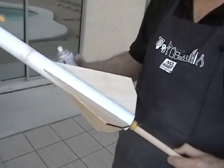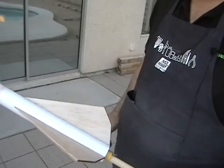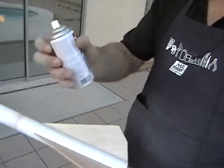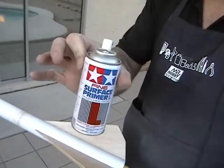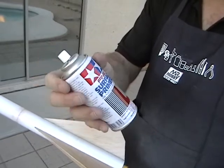Okay folks, we're ready to paint this rocket. I've dusted it off with that compressed air, wiped it down, and I'm going to use this Tamiya primer here. It is their fine primer, and this stuff works awesome.